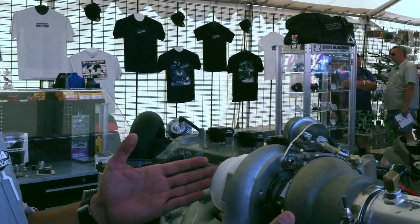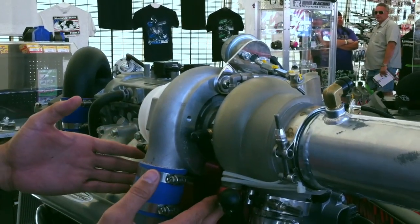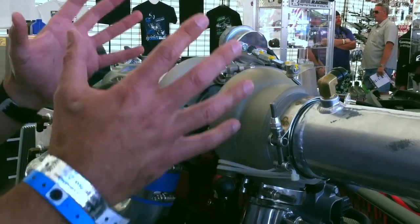The heart of our kit is a Tilesport water-cooled turbocharger. The turbocharger is solidly mounted to the engine with our billet bracketry, so the entire system moves in unison.